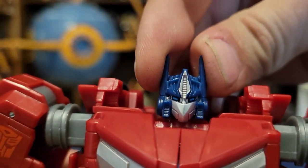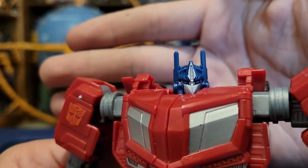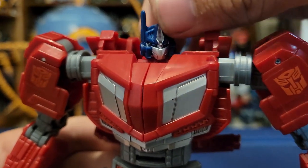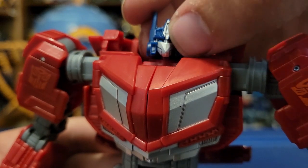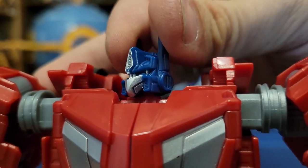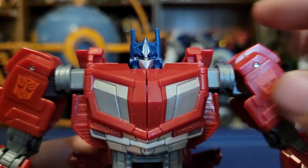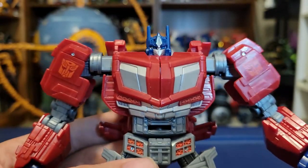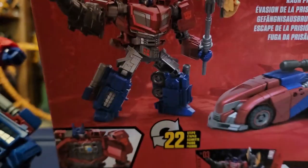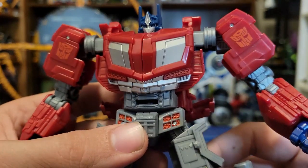Coming in close, the head sculpt is terrific, although some people point out it's a little too small. I can kind of see that, but I feel it fits with his game model very well. We've got the light blue eyes, silver on the crest, and of course the faceplate. There are a bunch of little details in there — the lines on his faceplate, the little spots next to it, all the way around to the side with the ears. Moving down, we get his beautiful chest window with the nice red color and silver paint. I do wish the red was a little shinier like on the product shots on the box, but the color it came out is nice in itself.